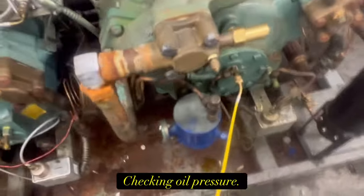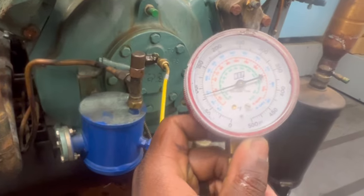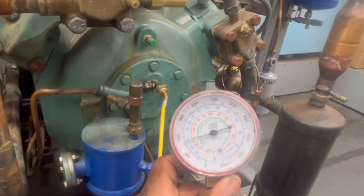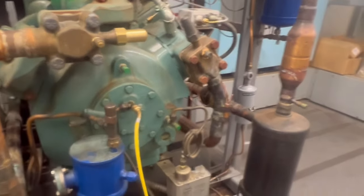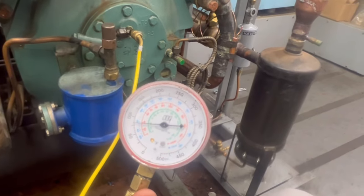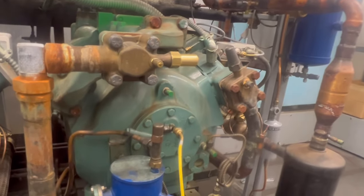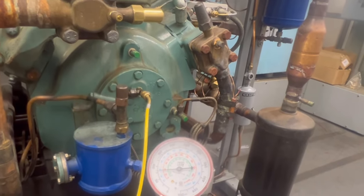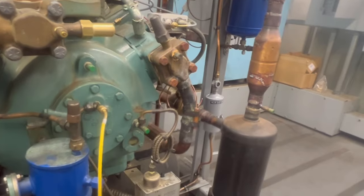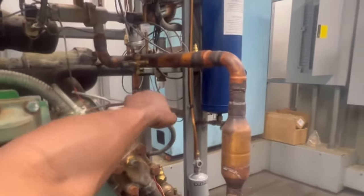Anytime you want to make sure your compressor is operating correctly, go ahead and get a single-increment gauge - it does come in handy. Right now I am checking the pressure at the oil pump and I'm getting about 65 PSI. The bottom side at the crankcase I believe is around 55, so that gave me about a 10 PSI differential. If I were to go off suction to get the net oil pressure, my oil pressure from the pump is 65 minus the rack suction pressure, and that would be my net oil pressure.